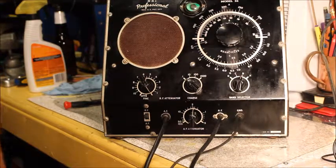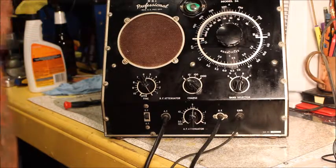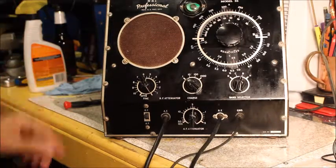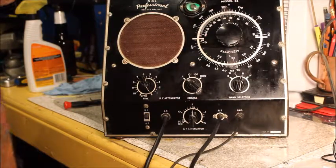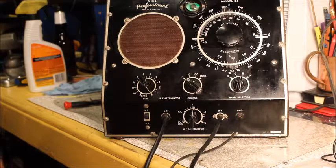I guess the audio output section of this is a little low. Once we get into this we'll see what needs to be replaced and see if we can get the output a little bit better. I've only seen one other video on YouTube about this, and it seems like it's got like 15 to 20 caps in it. I'm not getting any hum or anything, but maybe some of the tubes are weak — we'll see.